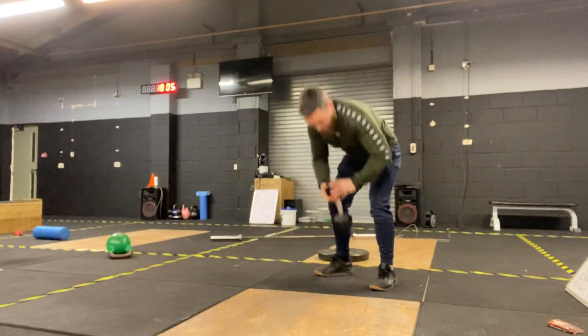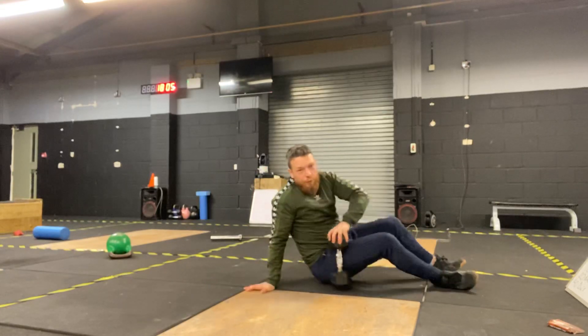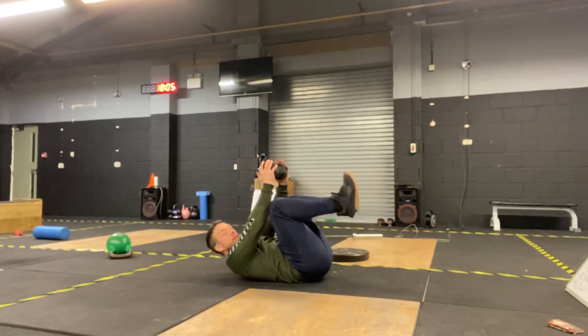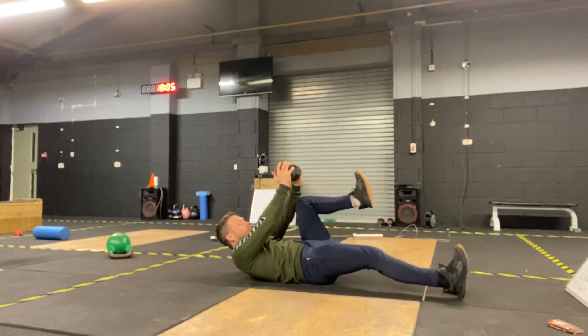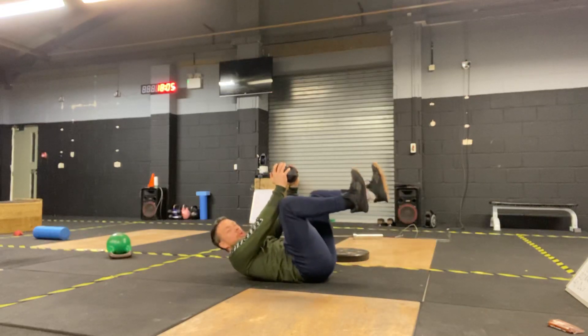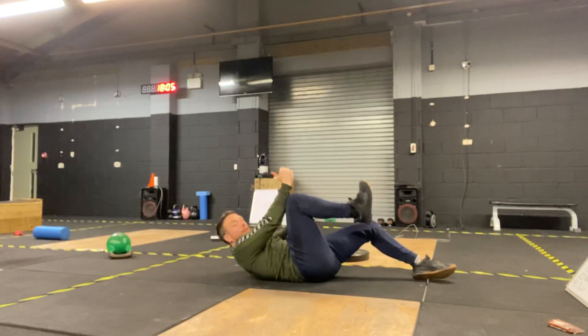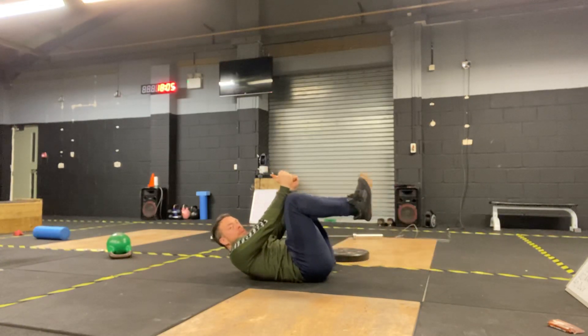Movement number two is our depth button. If we've got a dumbbell or a kettlebell, we're going to hold this above our head, maintain one foot into our forearm as the other leg shoots out. Then we're going to lower down, physically pushing our forearms, swapping that weight into our knee, and come up.